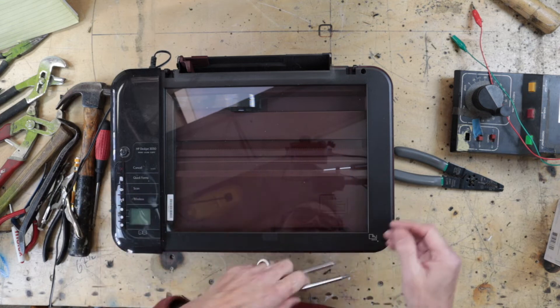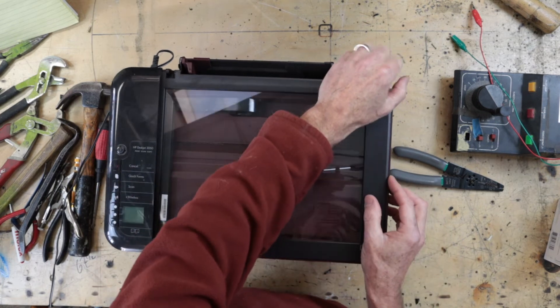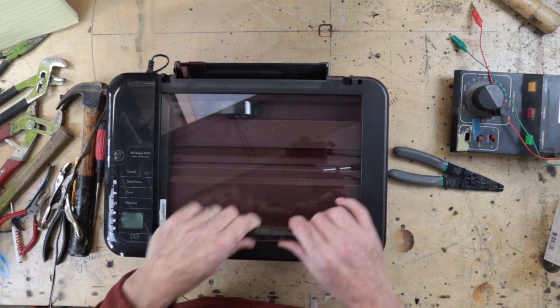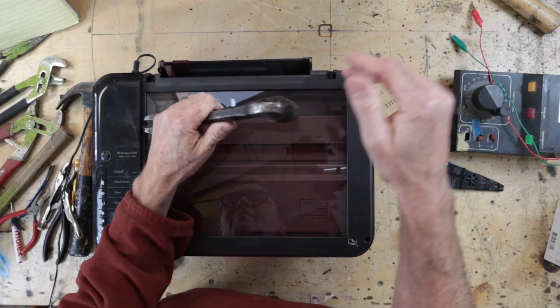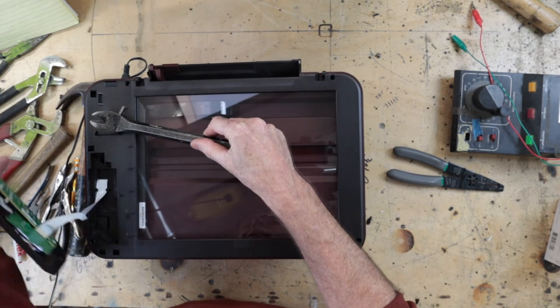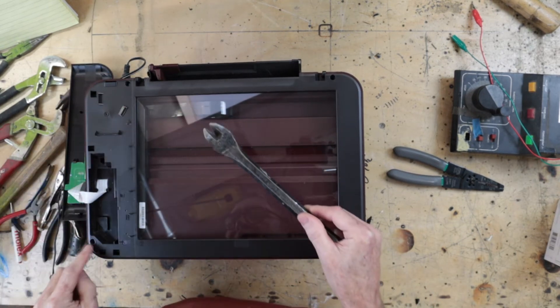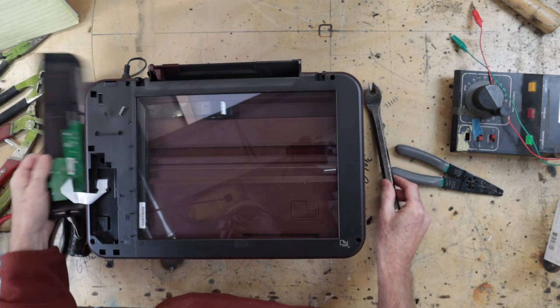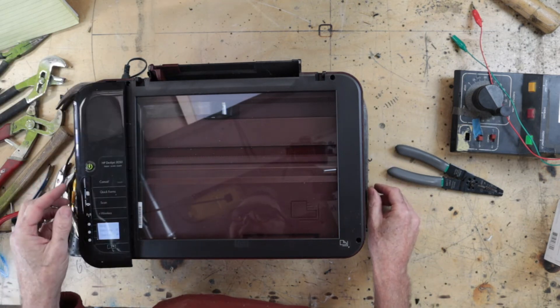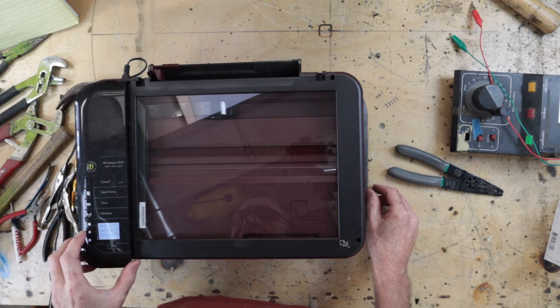We seem to be missing a couple of screws. I suspect under here — why look, a screw and a screw! I think we still have functionality. Oh yeah, we do. Let's try a black copy.